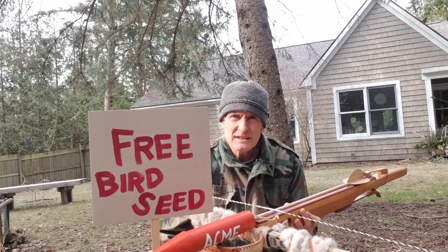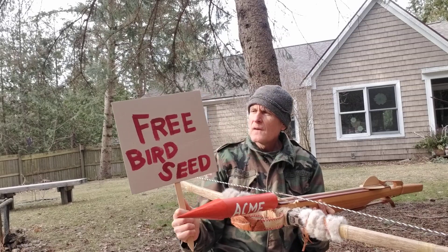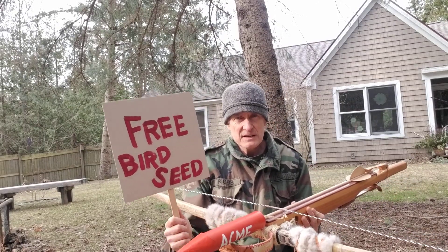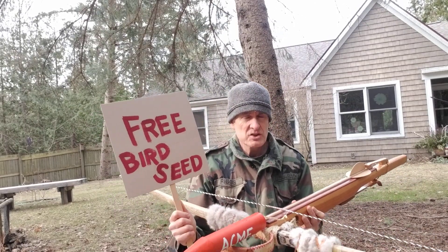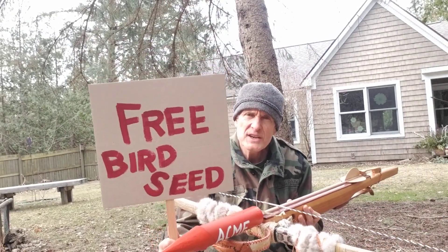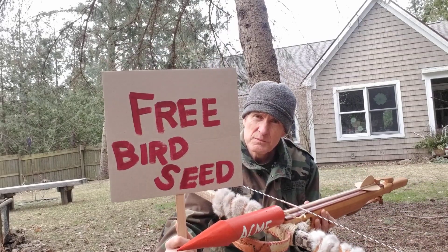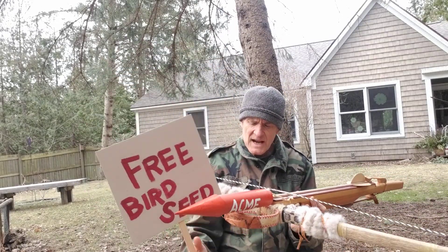Now the target will be this. Of course it will! I'm going to actually measure this out. I've got an extremely long tape measure and surveying skills. 100 yards — 100 yards from where I'm shooting it to this — where the bowl of birdseed will be.